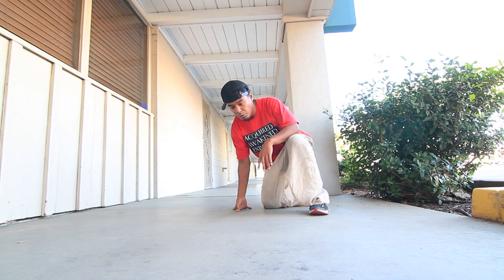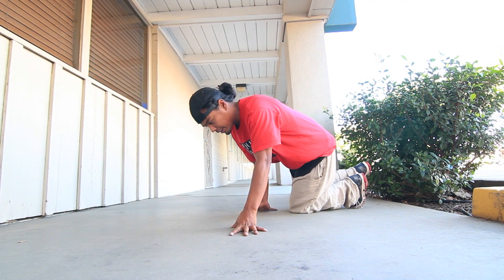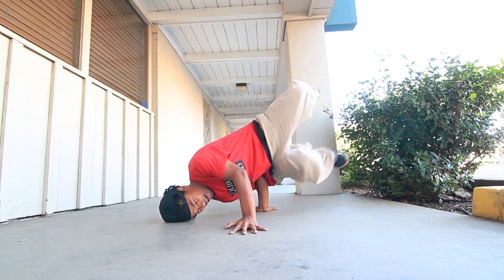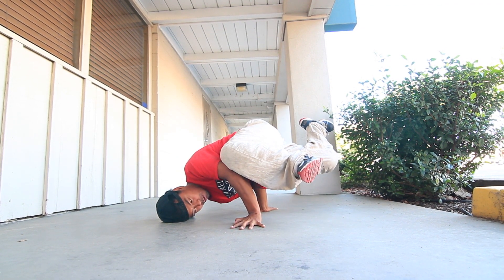We'll get into the foundation of the move, or the basic movement of the move, which is the baby freeze. You can do a close baby or open baby.